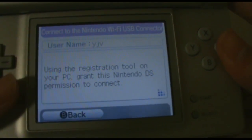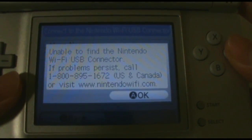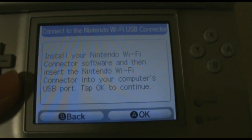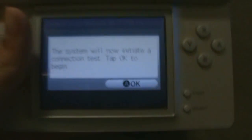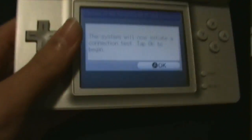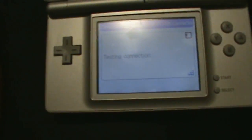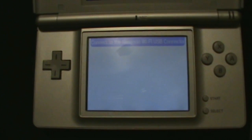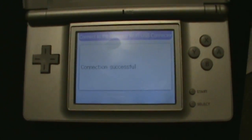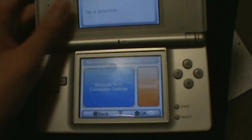Then click OK. I'm going to press OK. There we go. Connection successful.